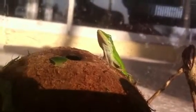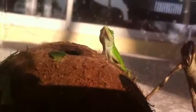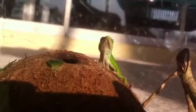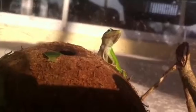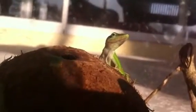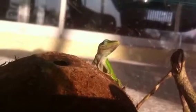It changed color when I first had it — when we first put it in a jar, it changed to black. And then it changed back to this green. It's a pretty good green; he's sleeping.